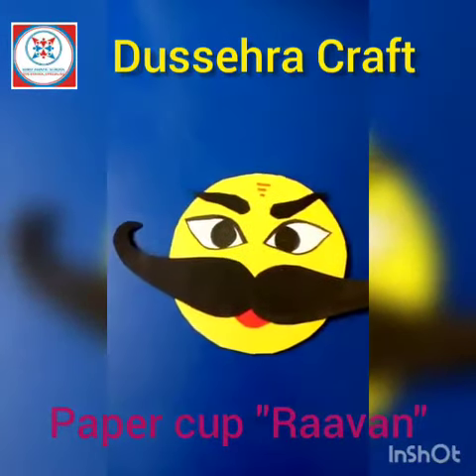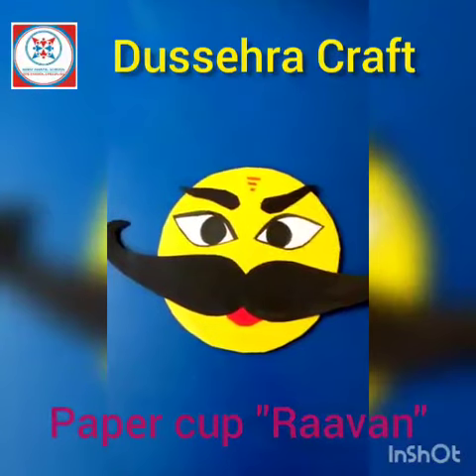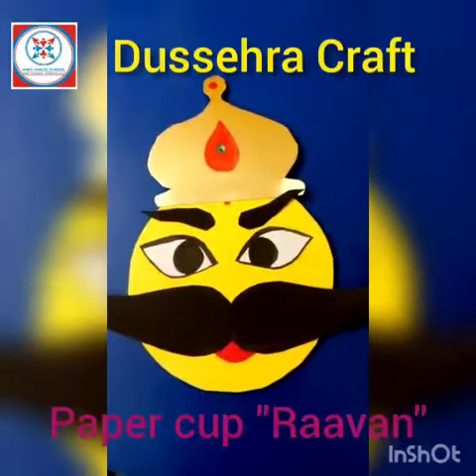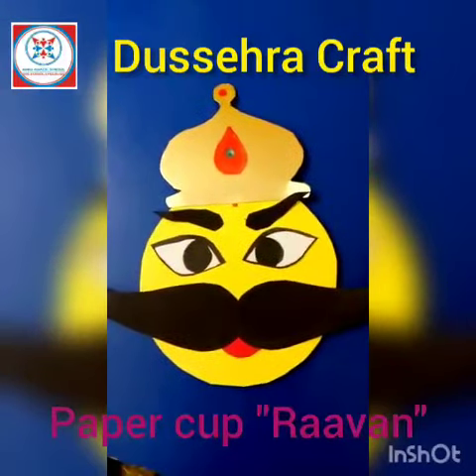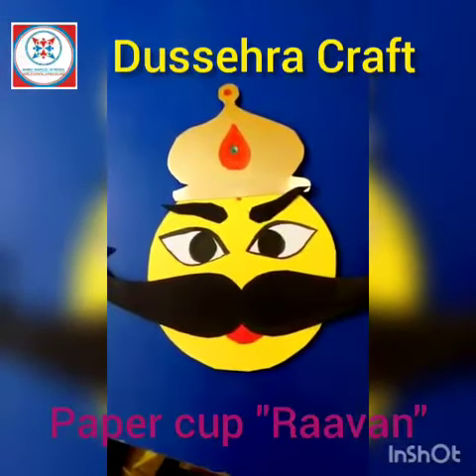Now we will make Ravan's crown — a golden crown. And that's how Ravan's crown looks like. Now we will paste the face of Ravan upon his body.